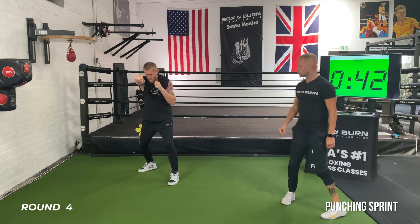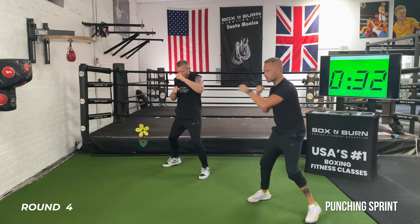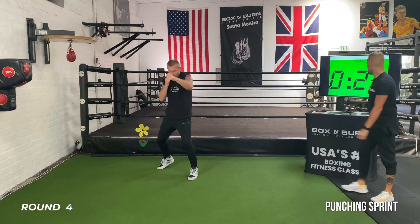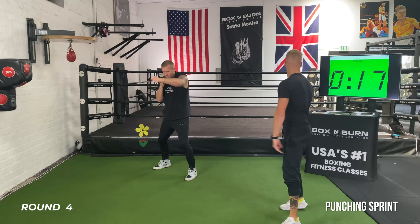40 seconds left — I want 10 seconds all out. Keep turning those hips. Three, two, one — bring it back down, slow and steady, breathing through it. When we get to 15 seconds, all out again. Technique right here — hands back to your chin. I know you're tired, breathe through it, keep your technique — this is where it pays off.